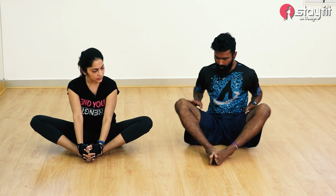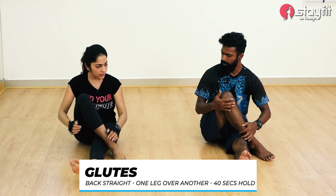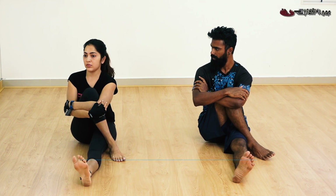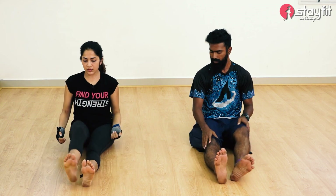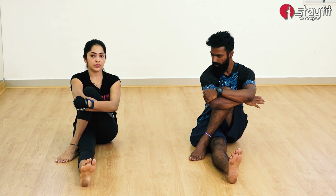Next one will be glutes. The easy version to stretch your glutes: one leg straight and cross the other leg over. Now just hug it as tightly as you can, back straight. You'll feel a stretch around that area. Just hold for 40 seconds, breathe, then switch to the other side. Same thing on the other side. This is for the glutes.